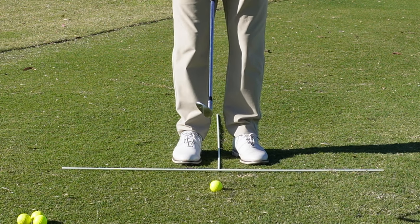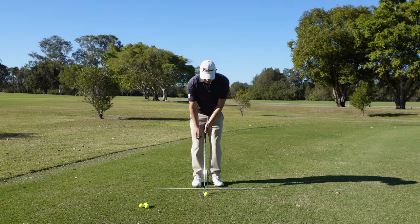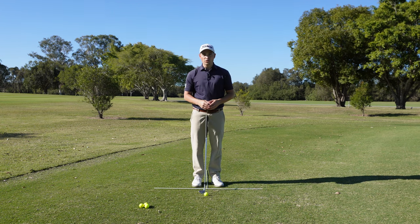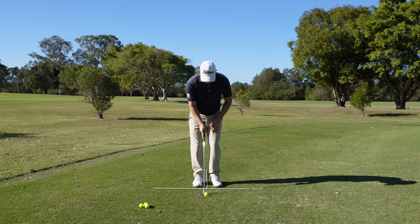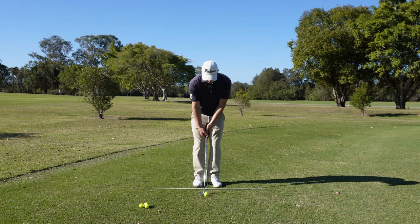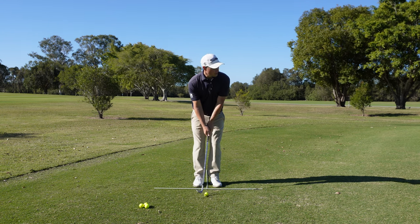Ball in the middle — I'm going to open the clubface ever so slightly. That adds three or four degrees of loft, helping get the ball up in the air a little more. It can also produce more softness when the ball hits the green. Ball position in the middle, face ever so slightly open — let's go ahead and hit that shot.